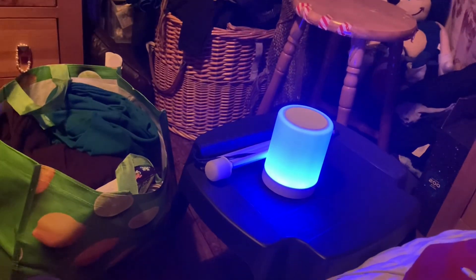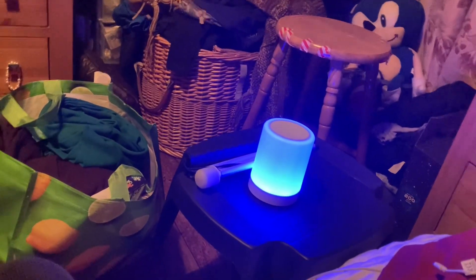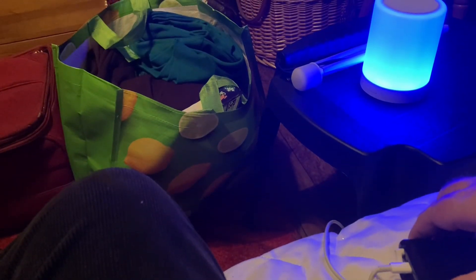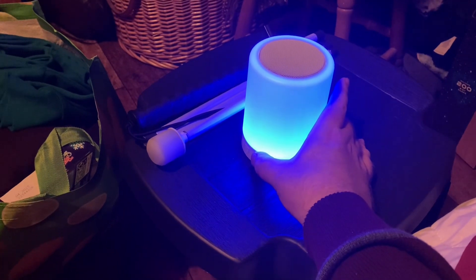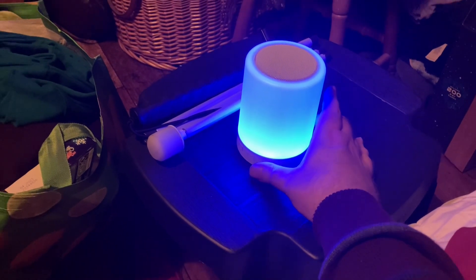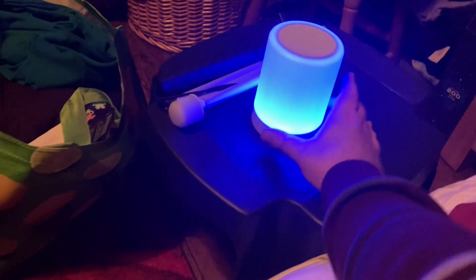I forgot to say that underneath at the bottom there are also indicator lights to tell you when it's charging — if it's lit up it means it's charging. I've already connected my MP3 player. If I press the mode button, which is the last one on the right, it says Bluetooth mode, it's pairing... and now it's connected, so it's already found and connected to my MP3 player.